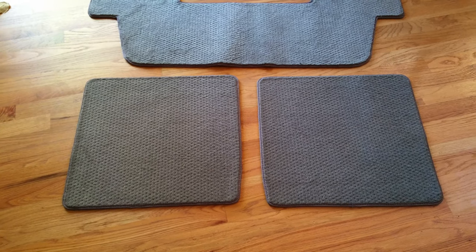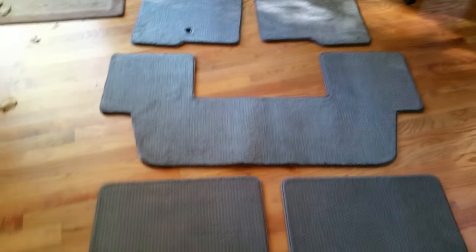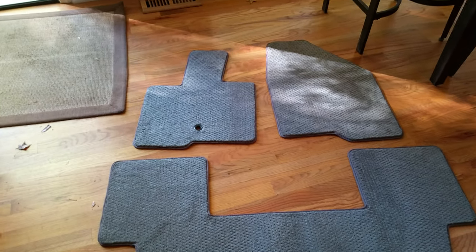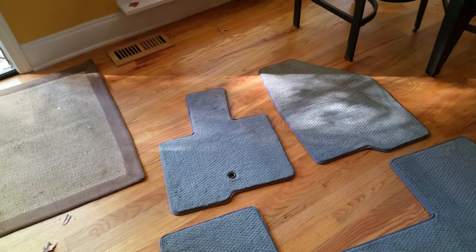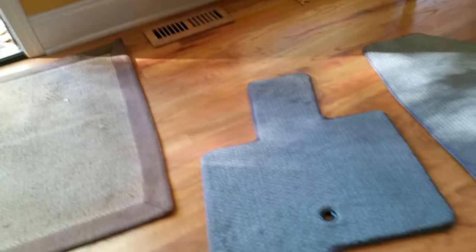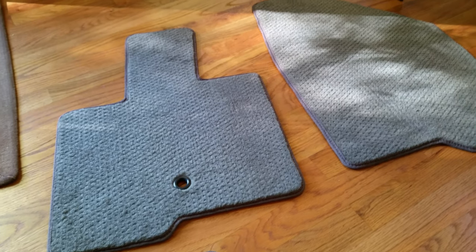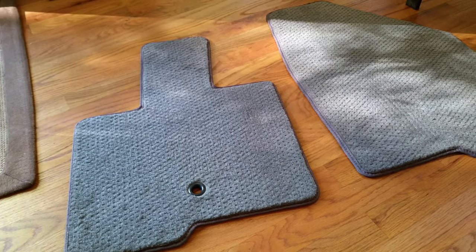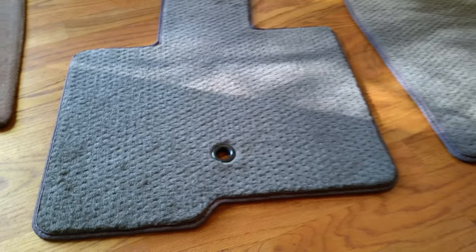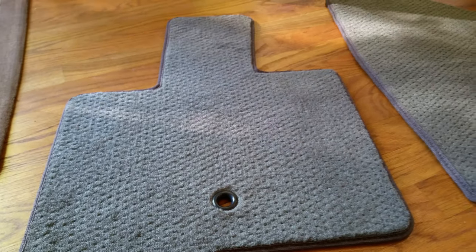This is for a 2008 Ford Taurus X — it's one of those station wagons that seats a lot of people and has three different rows of seats. I got these from a company called Covercraft, and I'm very pleased because you can request mats for your specific vehicle and also choose from three different types: wet/weatherproof or plush style, which is what these are.